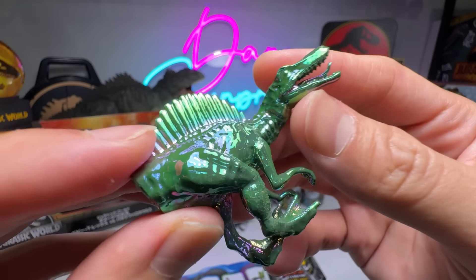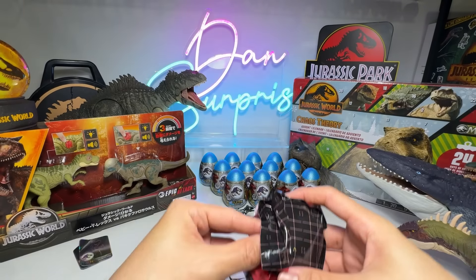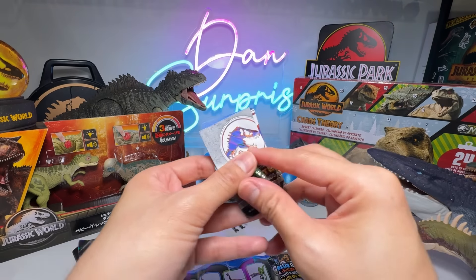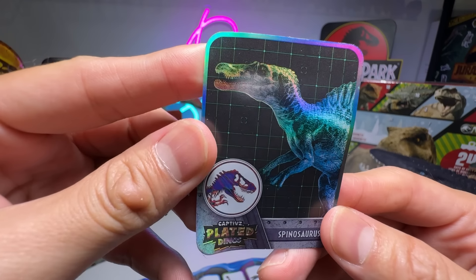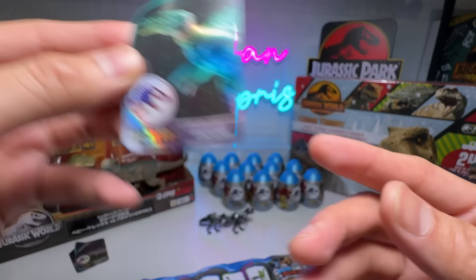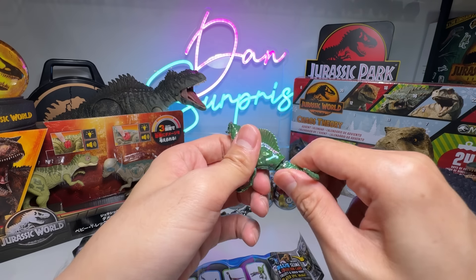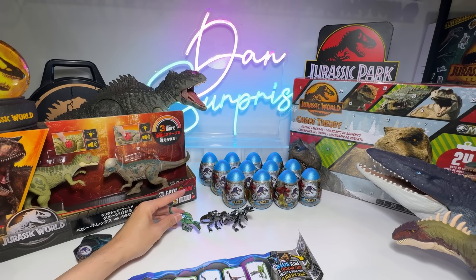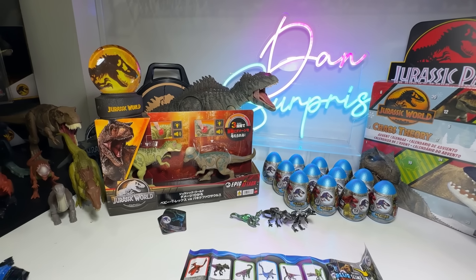Oh my goodness, this is cool. It is so shiny, and at the same time you can see like a rainbow effect where there are plenty of different colors. Let's have a look at the card — it's basically just an image of the Spinosaurus. Beautiful one. I'm not too sure whether this is actually to celebrate the second season of Chaos Theory. I think Chaos Theory second season is coming up in October.